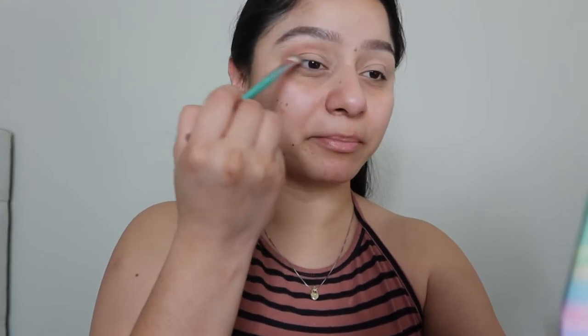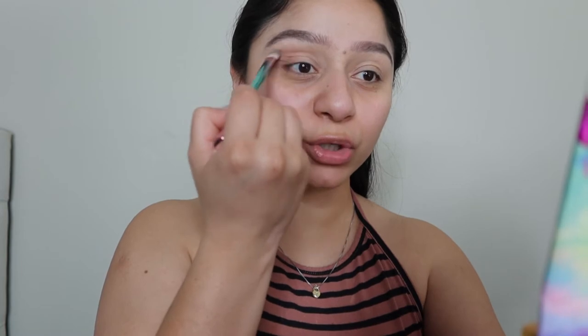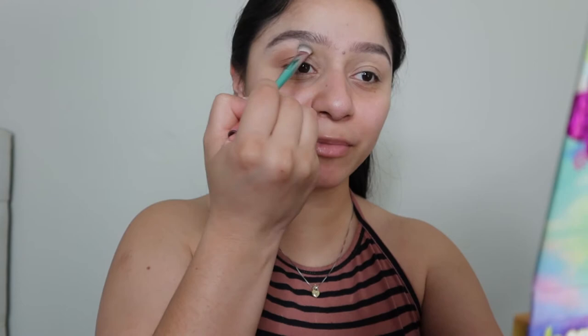If there is any makeup look that you guys want me to try or film, let me know — comment down below! I am more than happy to do a makeup look that you guys want me to do.